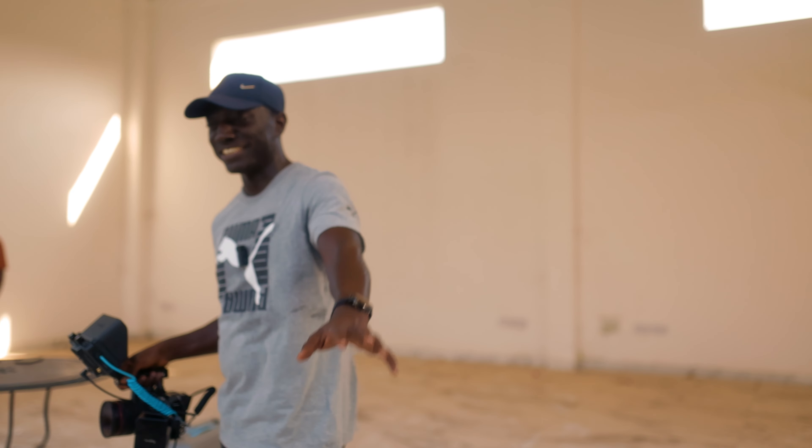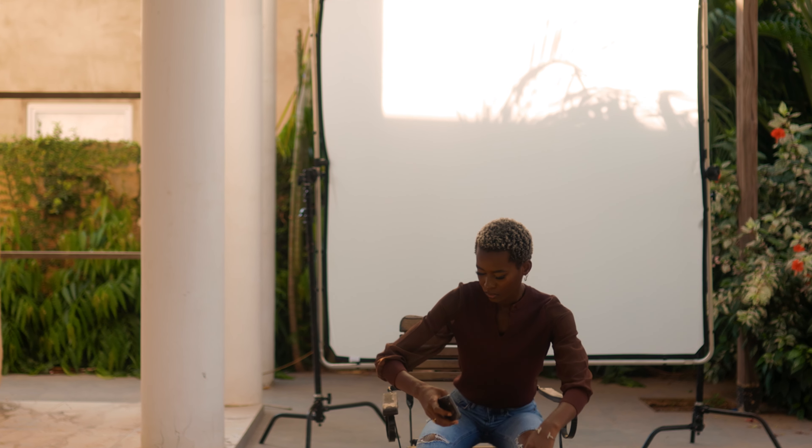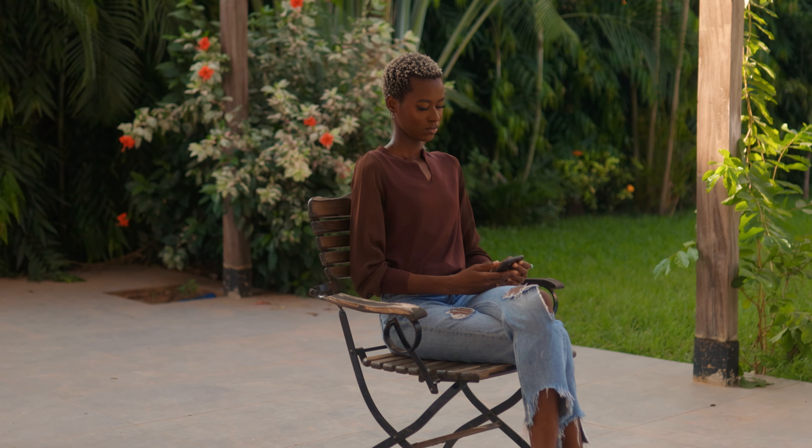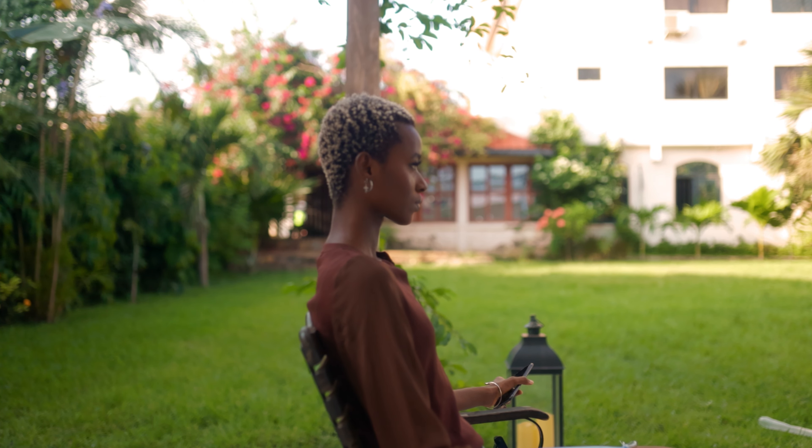Our model for today is Napari Aisha. She's just going to be sitting pretty — we're just doing a few movements around. I will show you how this scene looks without all of these lights going on, and then we'll shape it with these lights that we have. You can let me know in the comments which one you think is a better look.